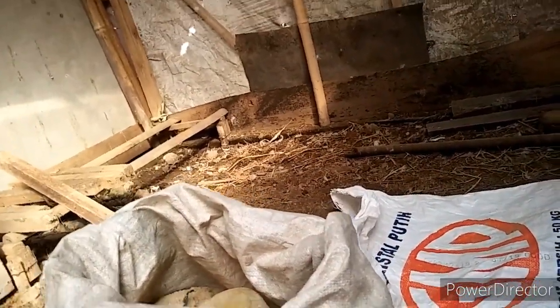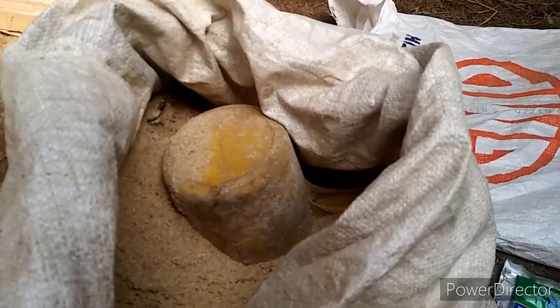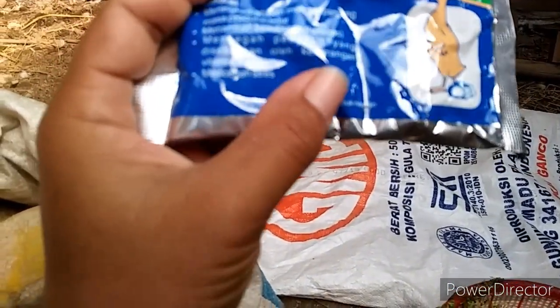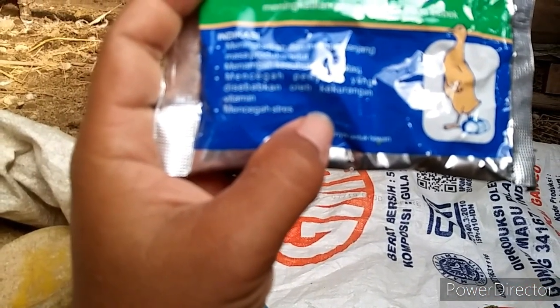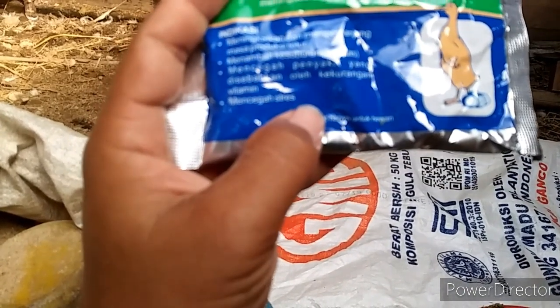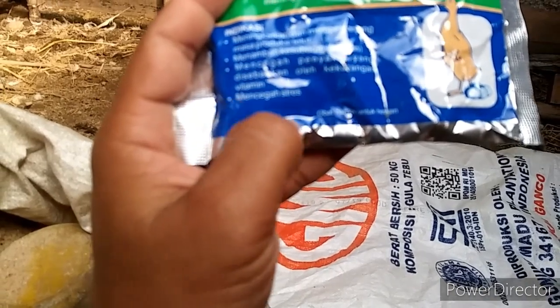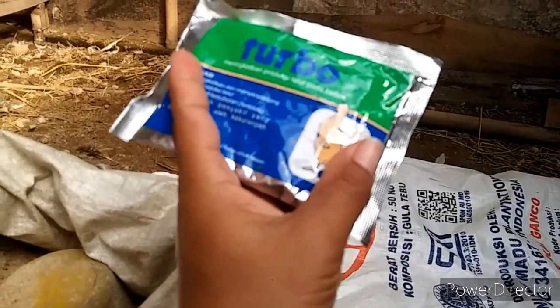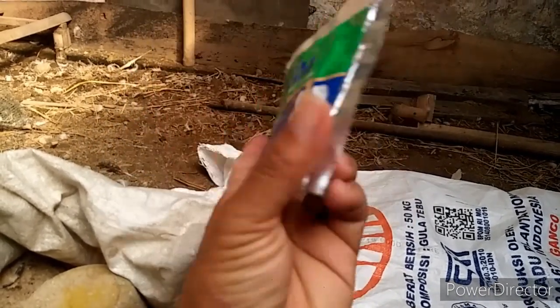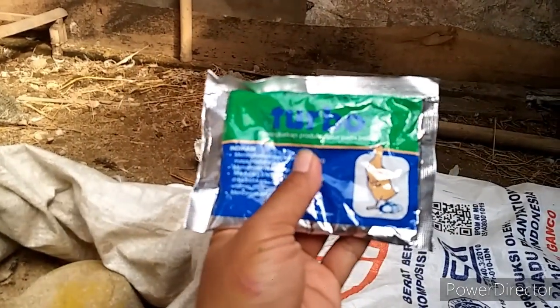Langsung saja kita meracik pakannya. Langkah pertama yang saya siapkan yaitu dedak atau bekatul. Yang kedua ini adalah Turbo, perangsang telur — meningkatkan dan memperpanjang masa produksi telur, menambah kesuburan atau fertilitas, mencegah penyakit akibat kekurangan vitamin, dan mencegah stress. Gambarnya untuk bebek, tapi kategorinya sama, jadi saya gunakan ini untuk entok juga.